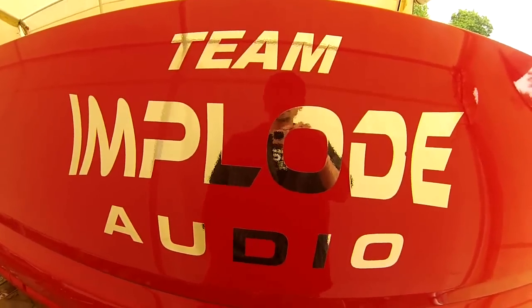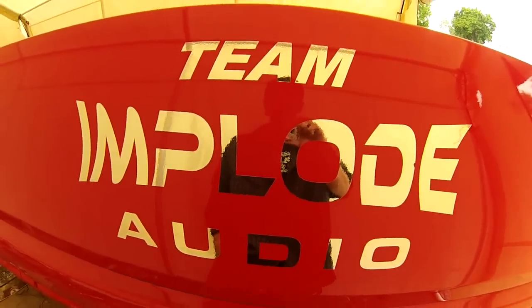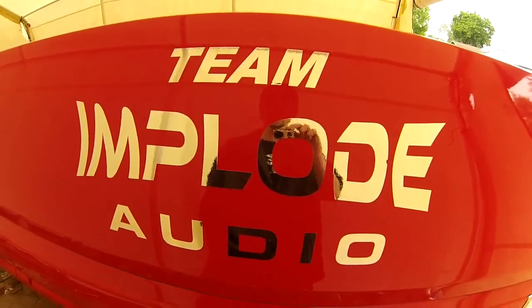Alright Bass Heads, so if you're wanting to join Team Implode Audio, hit me up with a PM and we can talk more about it. Alright, later guys!